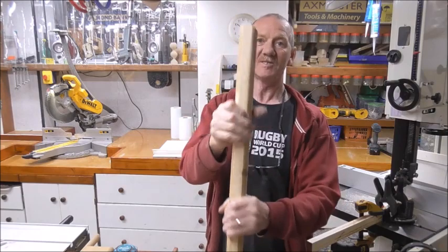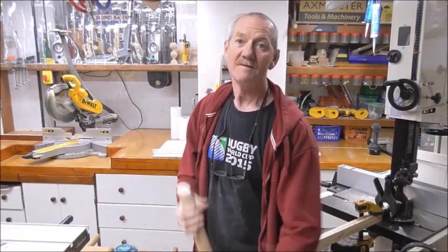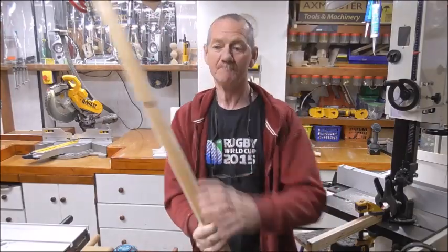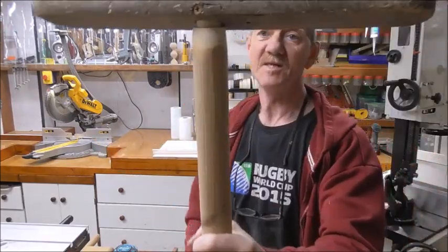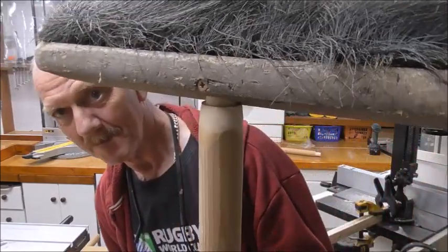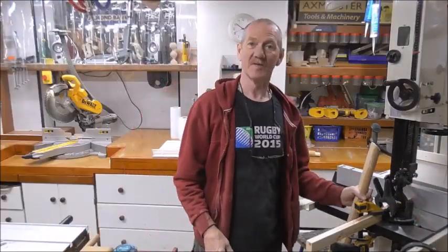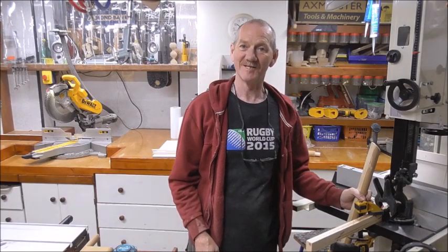Having that little bit of a chamfer there, as a handrail — like it was designed — got a good feel to it. But there, you see, very simply fit. There you go, another useful little tip, so thanks for watching, see you again next time.